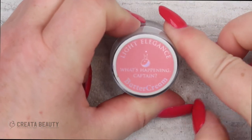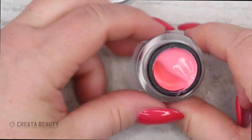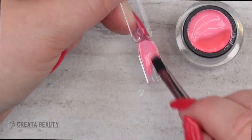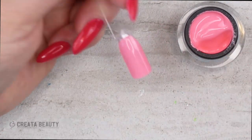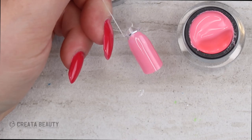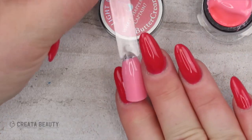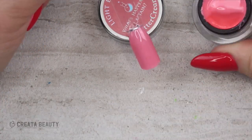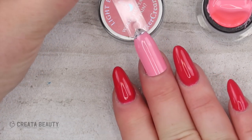Next color is called What's Happening Captain. This looks like a peachy coral — we've been seeing a lot of corals from Light Elegance lately. You could do this in one thin layer and you're good to go. What's Happening Captain is a peachy coral and it's just a cream — I thought there might be a shimmer but there's not. This is a really pretty color.